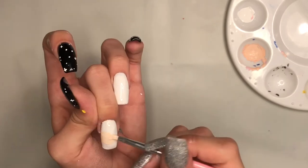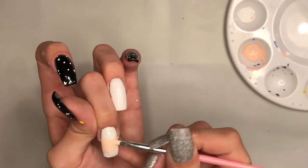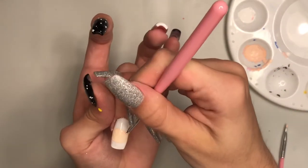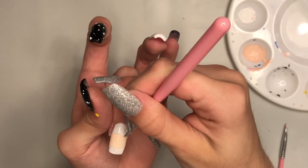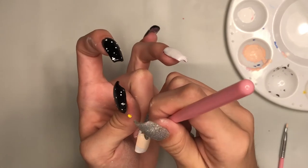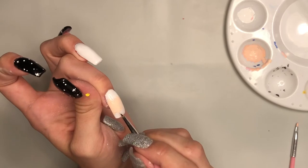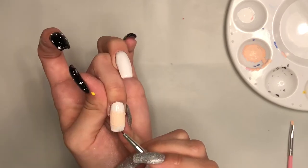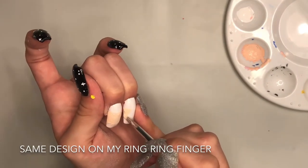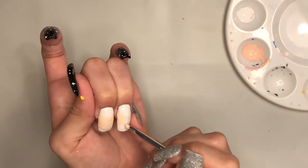I'm only going to place this in a small section in the middle. I'm going to go back to the very fine art brush and I'm going to create flames coming off of the center. If you would like to purchase these brushes, I will put the link in the description box below.